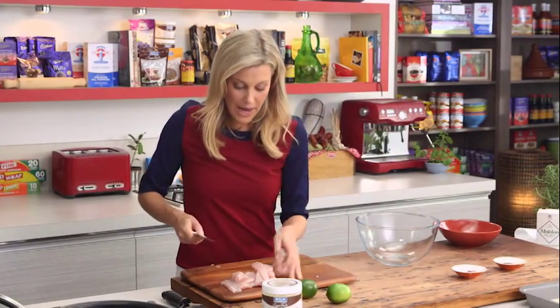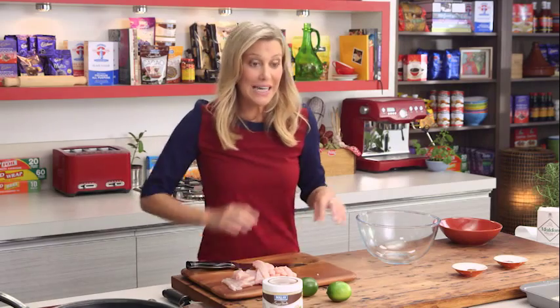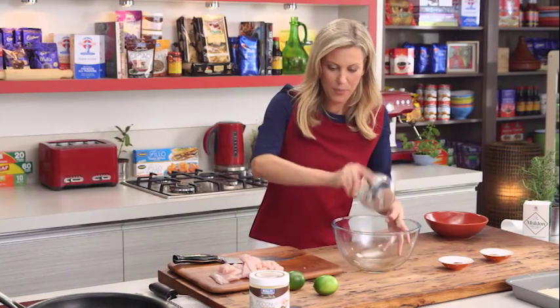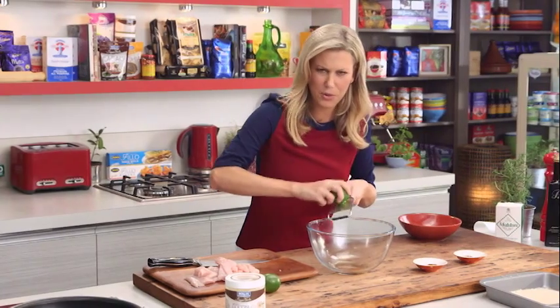For the marinade I've got some fish sauce. Fish sauce can sometimes be a little bit overpowering, but it does give this dish a wonderful saltiness and once it's cooked I promise you it won't be fishy at all — it'll actually give it a wonderful meaty flavor. Just a tablespoon into a big bowl like this.